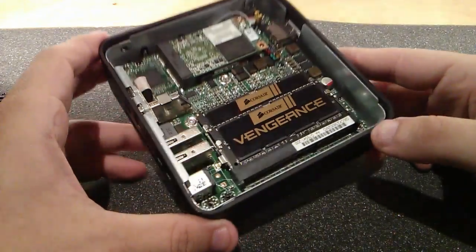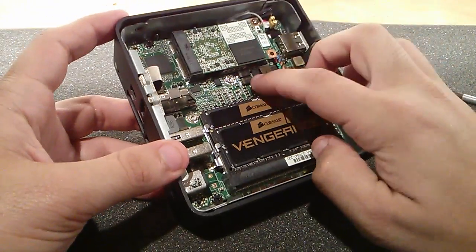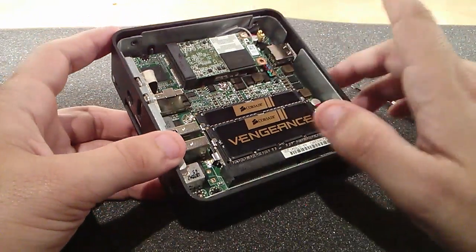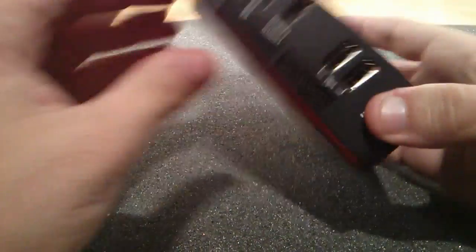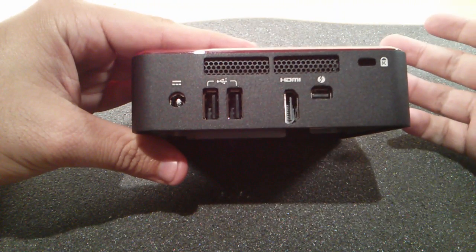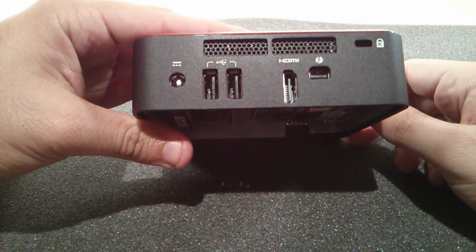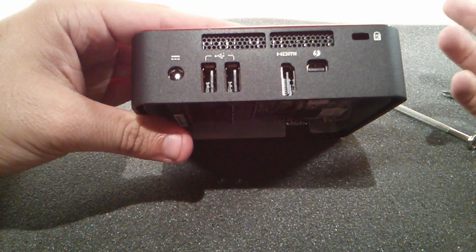The NUC itself comes with that built-in, but obviously you have to buy the memory, the SSD, and the Wi-Fi module separately. But if you don't want to use Wi-Fi, you could use DisplayPort to Gigabit Ethernet, or you could use USB to Wi-Fi, depending on what you want to do.